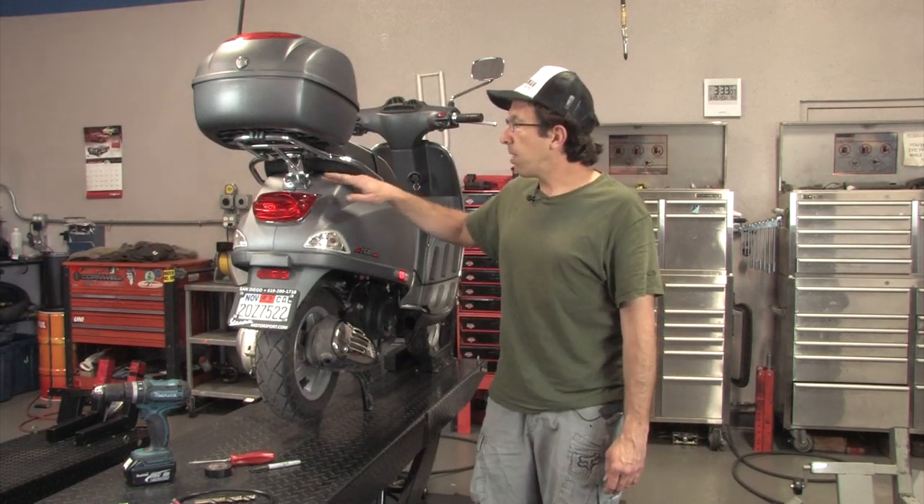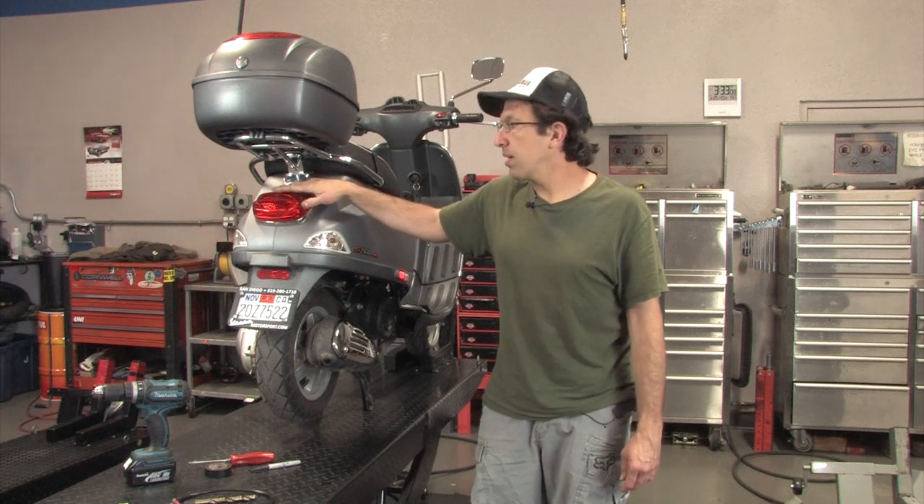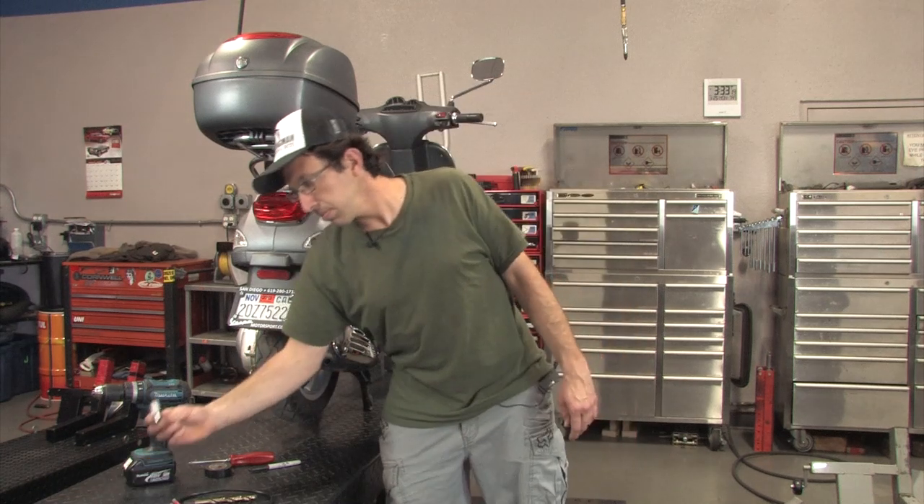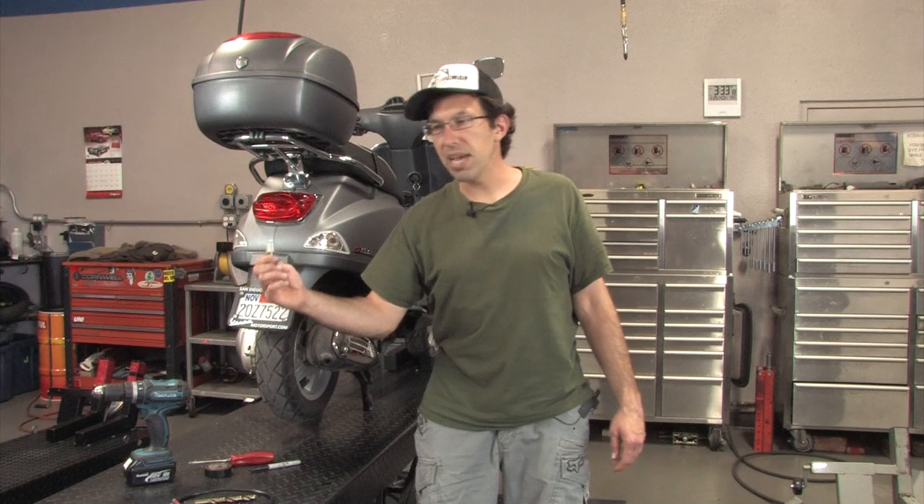Also, while we have the rear end apart, we're going to replace an incandescent bulb that's included on the LX with an LED bulb. This will last longer and has a more brilliant red light to it.